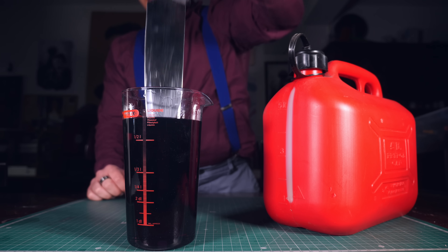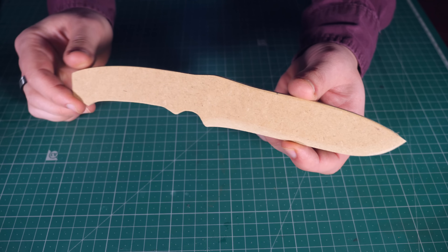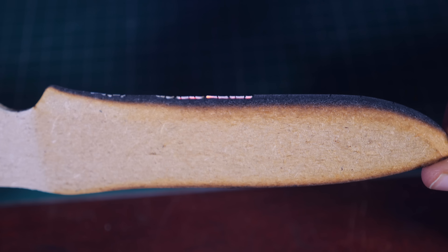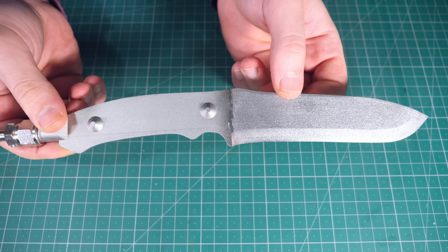One way of making a flaming knife would be to dip the knife in gasoline and light it up — that would do the trick, but that's not what's going on here. Another way would be to make the knife out of a flammable material like wood; that would last a little longer but would get destroyed in a few minutes. And as you can see, this is metal.